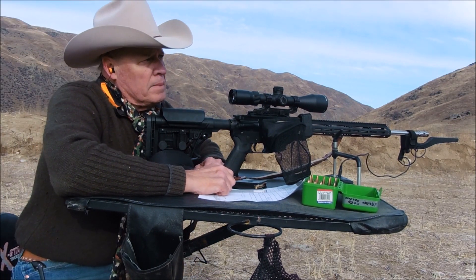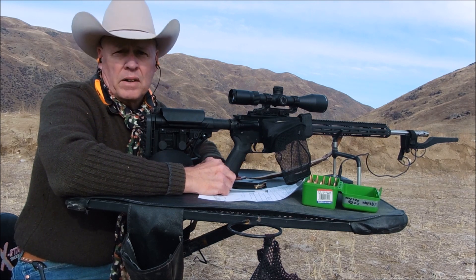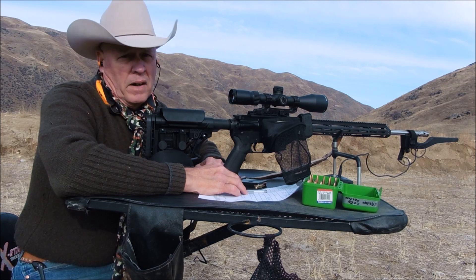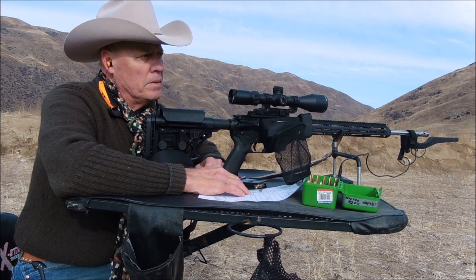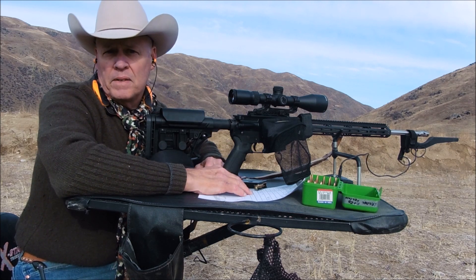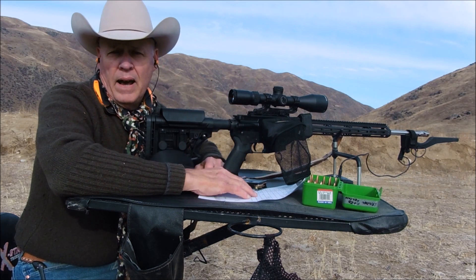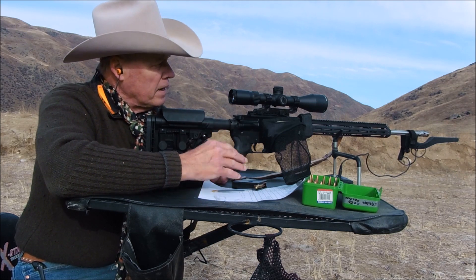Folks, I'm already at 2700 fps and I'm only halfway through my loads. I'm really impressed with the Sierra Tip Match King 107 grain so far — less than a half-inch group, pretty much all bullseyes. So you don't think I'm BSing you, I'm going to turn the camera on the target for these next three shots so you can see the actual impact. I only have my camera to do the zoom, so I hope you'll be able to see that.